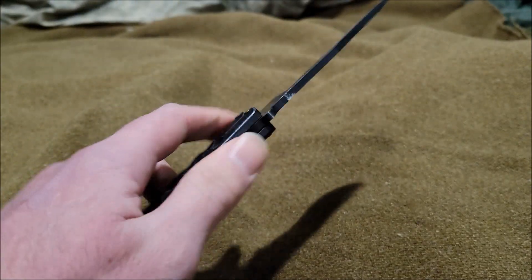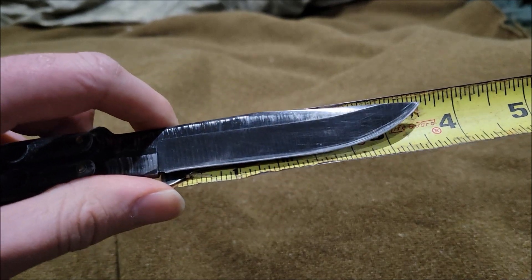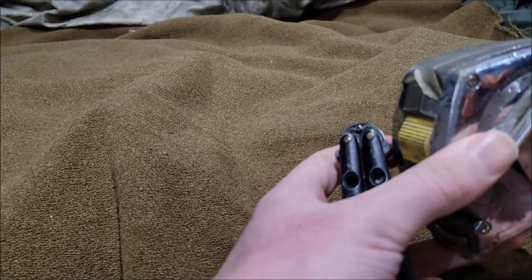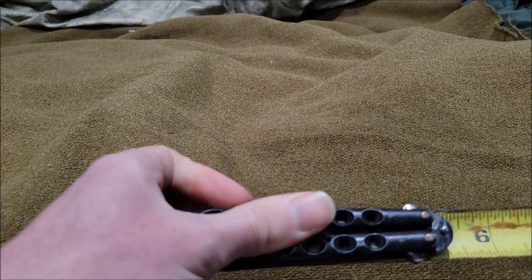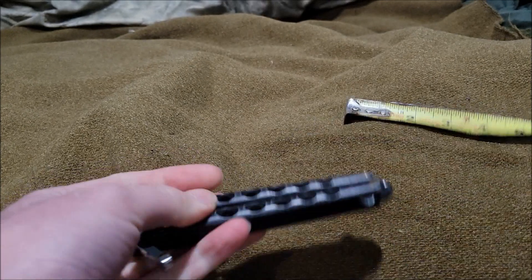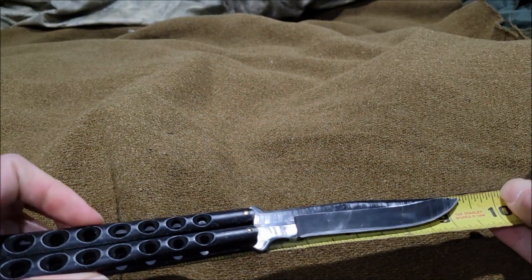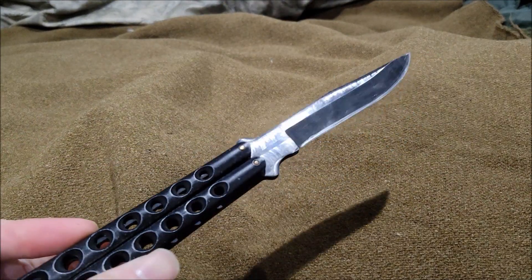So the size on the knife — the blade is around about three and a half inches. The handle while closed is around about five inches. The overall size would be around about nine inches. So let's test this bad boy out.